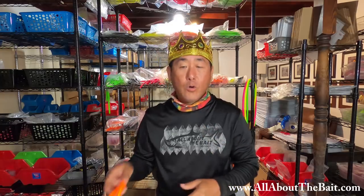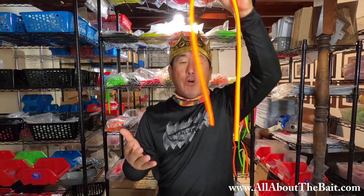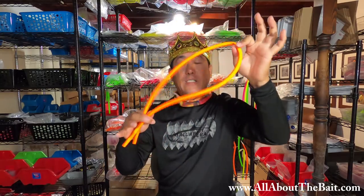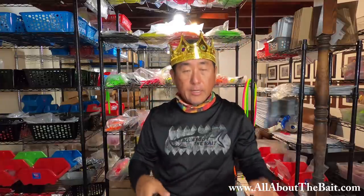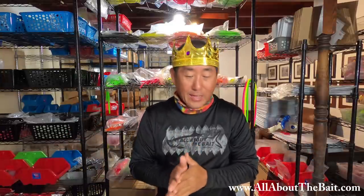We also ordered a ton of the tubes themselves. So for you DIY Cuda tube makers that want to build the classic, this is another option on the site. You can get those in three-foot, five-foot, and ten-foot lengths and build them yourself. So anyway, that is my step two, which is the classic.